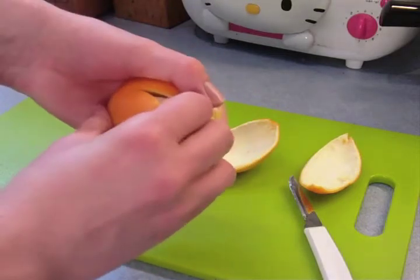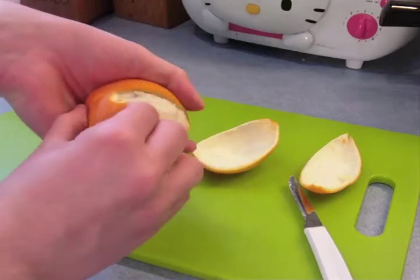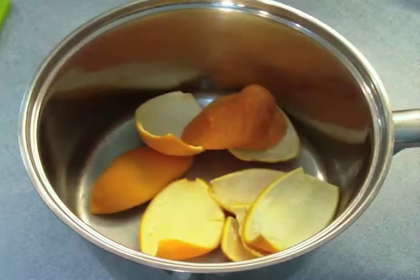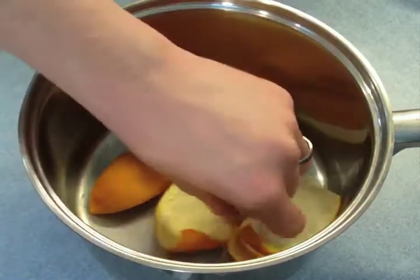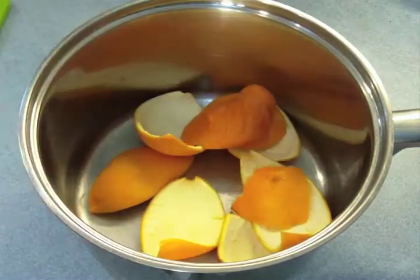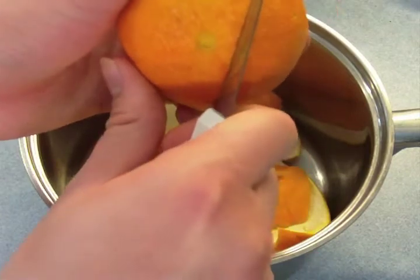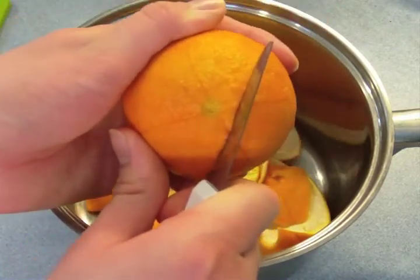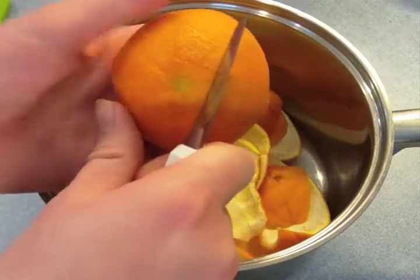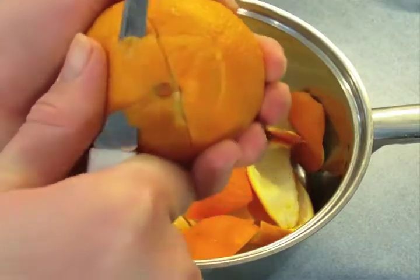Most recipes call for the skin of six oranges. I used eight, but I wouldn't use any more than that for a batch this size. As you remove the peels, go ahead and throw them into a medium to large saucepan. Don't worry if some of your peels are torn or gnarly looking — they'll still make good candy. Here are a couple of tips if you're having trouble peeling the oranges cleanly: you can try scoring a square around each end of the orange, or, always using better knife safety than I do, you can simply slice each end off.